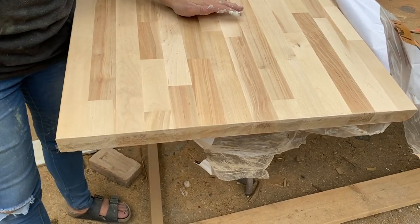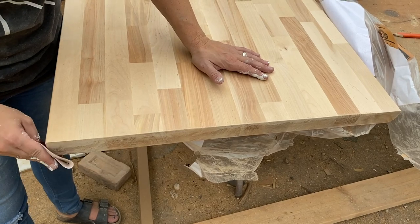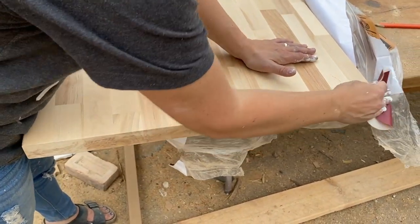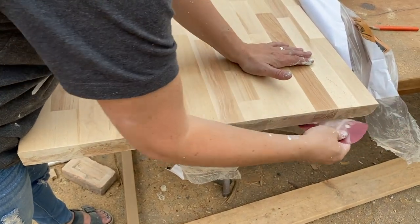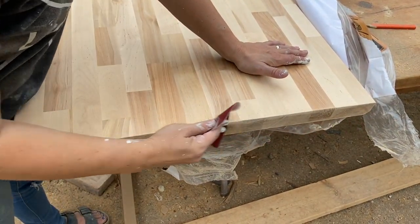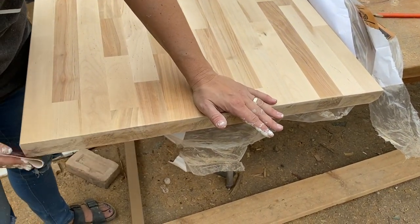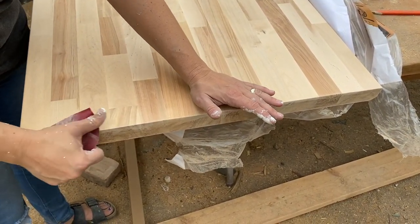Sanding this by hand because the power's out. We had a bad windstorm kick up and I was like oh no, what's loose? What did I not connect right? But the neighbor's power is out too, so not just us.